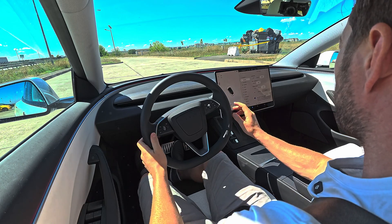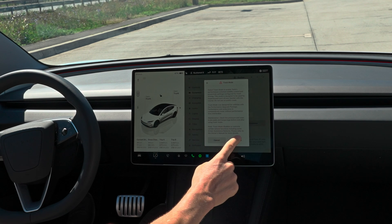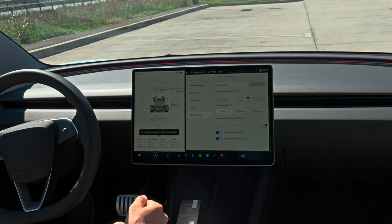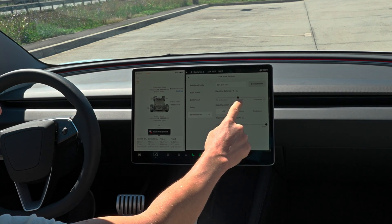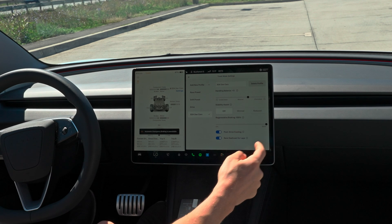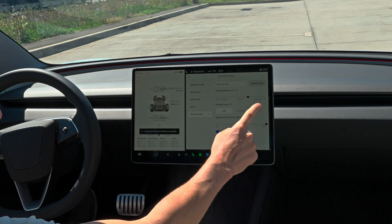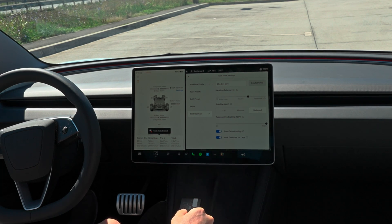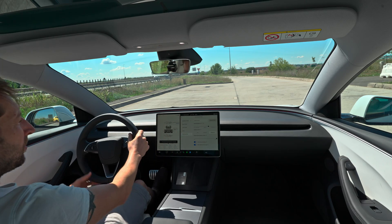All right guys, for the last one let's go to dynamics, put it in park. Once you're in park you can activate track mode. You can customize the power — I'll choose 3 to the back, regenerative braking at 100%, and stability assist set to reduce, to help a little bit. Let's try that.